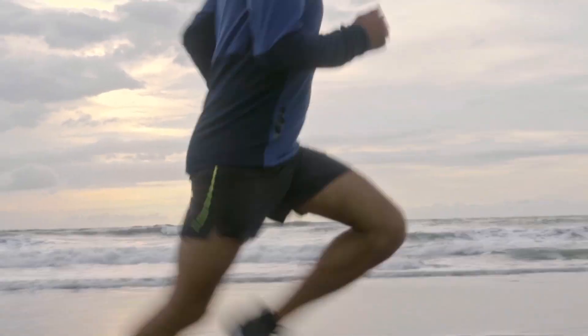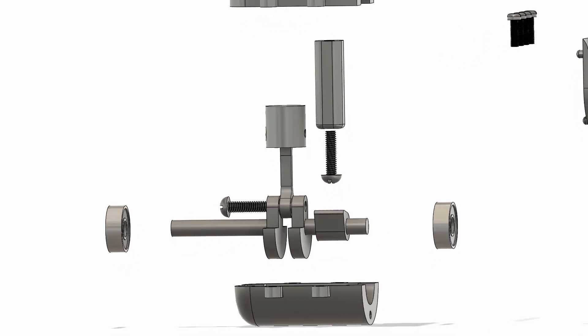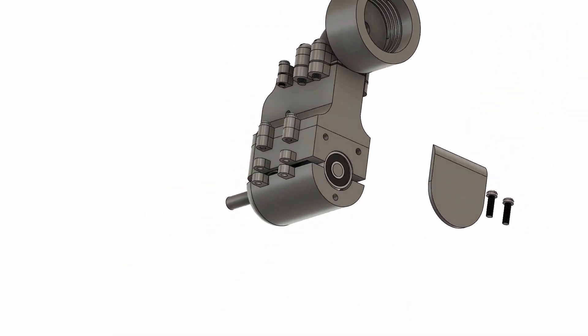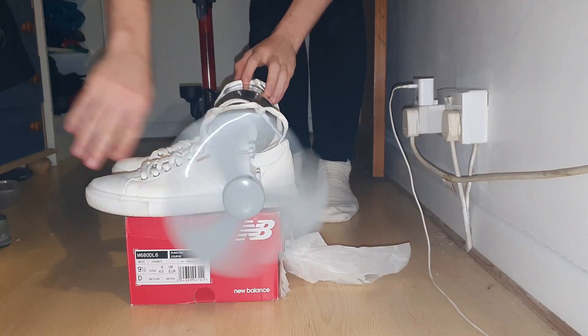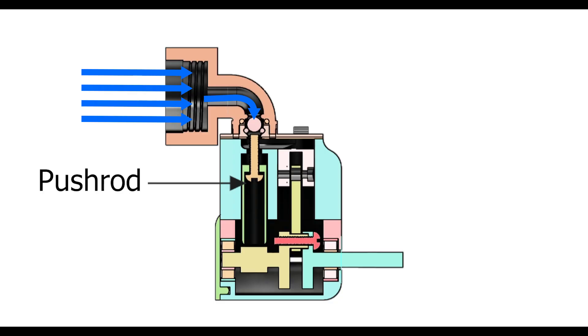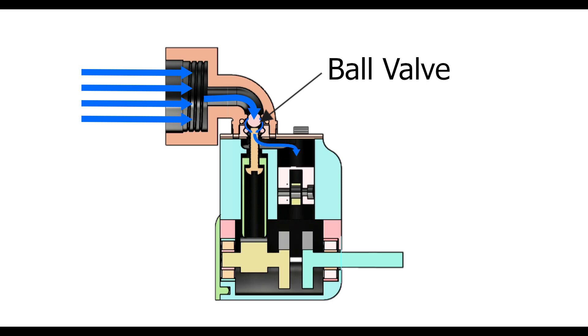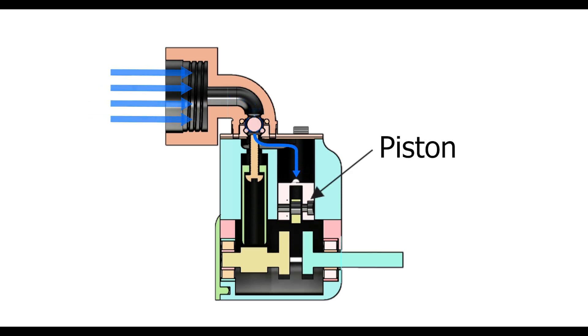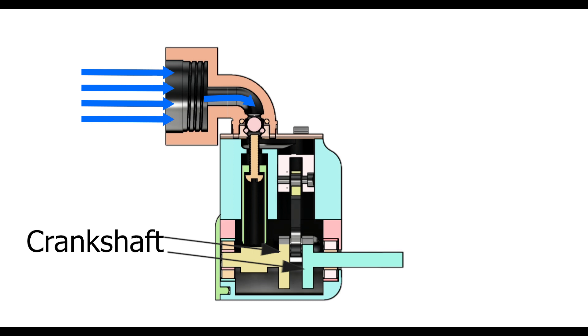I'll quickly run through how my engine works. I went for a single cylinder design, so I had less things to worry about when trying to get the engine to actually run. As this is a single cylinder engine, it requires a little help to get started. Once you give it a spin, the pushrod opens the ball valve, allowing high pressure air into the cylinder. The high pressure air forces the piston down the cylinder, and this linear motion is converted to rotational motion by the crankshaft, which turns the flywheel.